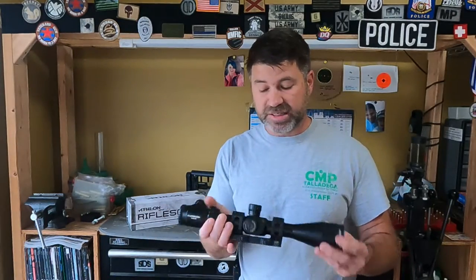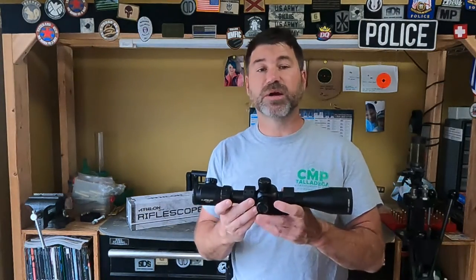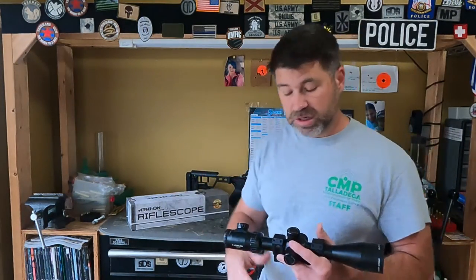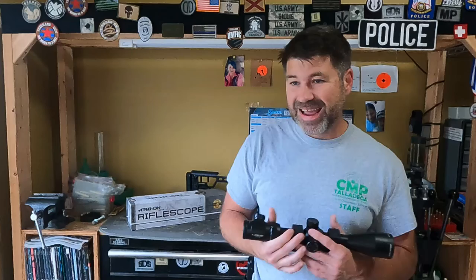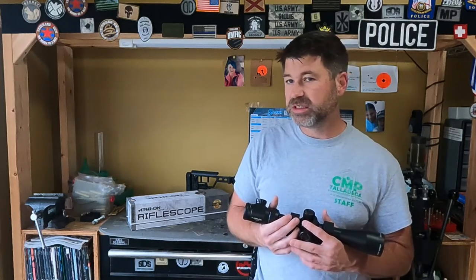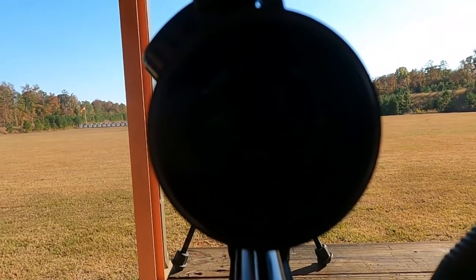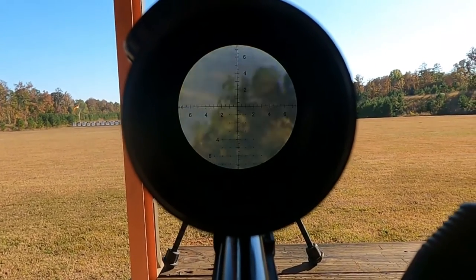I had them take a look at it. They sent it back — everything's fixed. So I put it on the SIG Cross, took it out to go shooting, and this session wasn't all that great, to put it mildly.